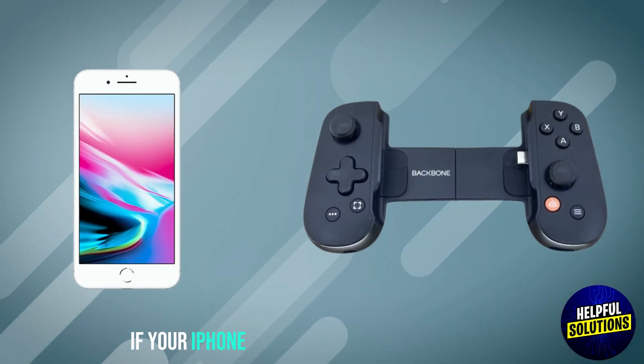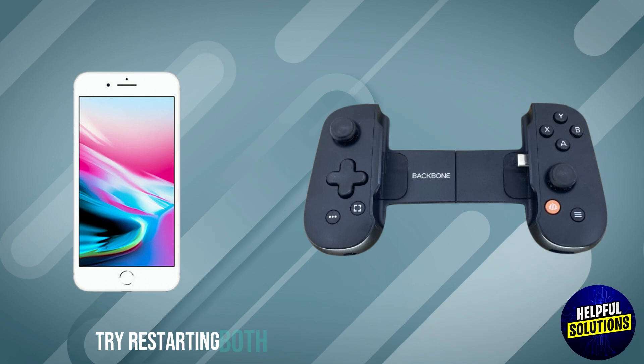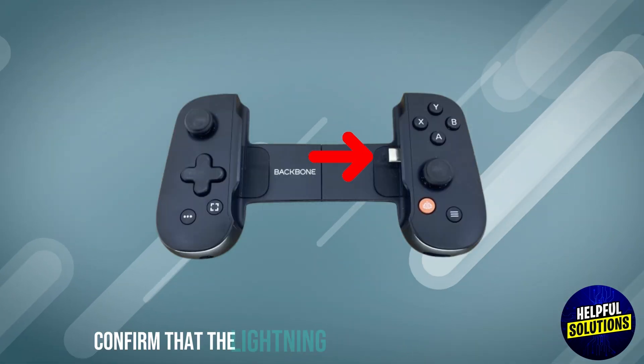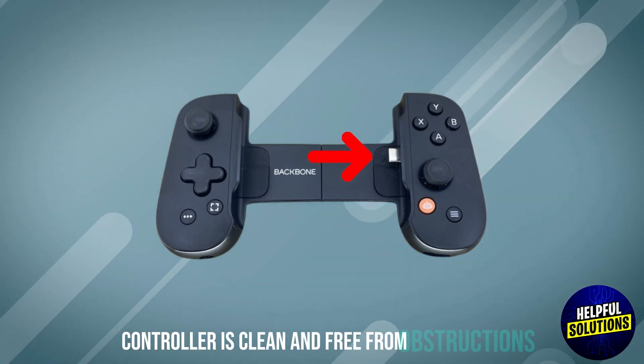Controller Recognition: if your iPhone doesn't recognize the Backbone controller, try restarting both your iPhone and the Backbone app. Physical Connection: confirm that the lightning connector on the Backbone controller is clean and free from obstructions.